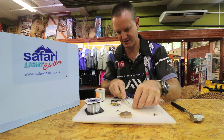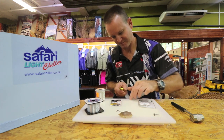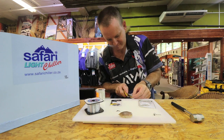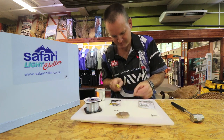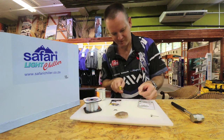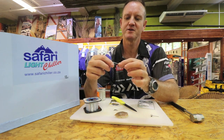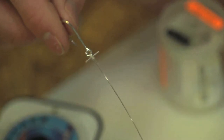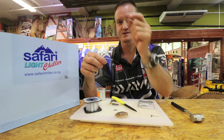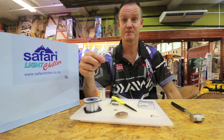Just neaten off all the tag ends here. So pretty much a little piece of wishbone, a bit of nylon. What that does is when I'm throwing, it prevents the sea lice from actually falling down the hook when you're throwing under pressure.